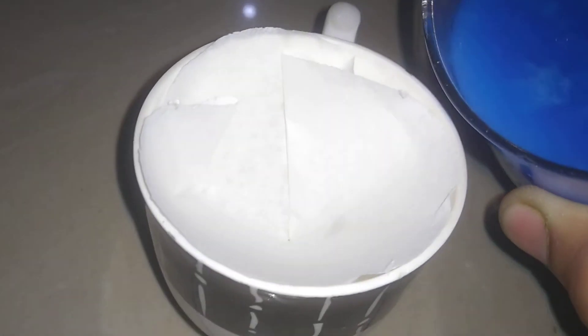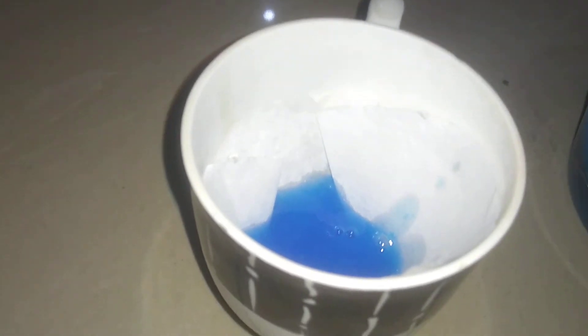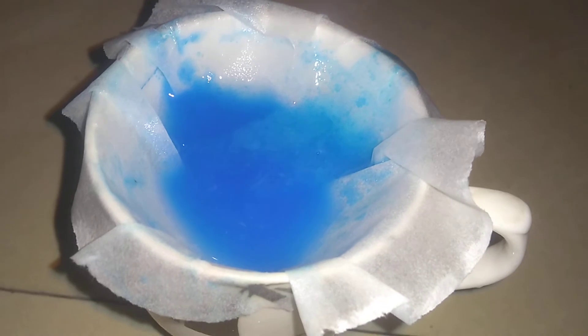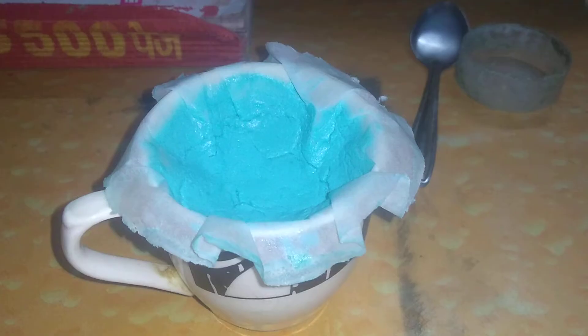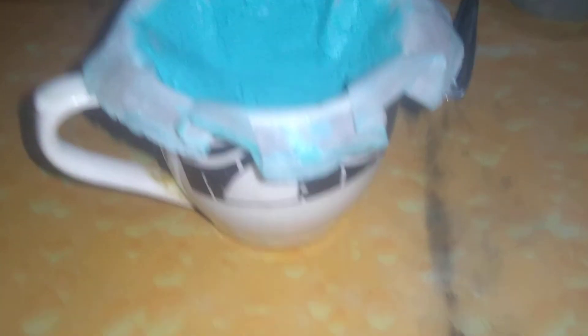Let's go ahead and slowly add this so that we can get nice filtering. We're going to be continuously adding a little bit of it inside and waiting until we have all the precipitate filtered.